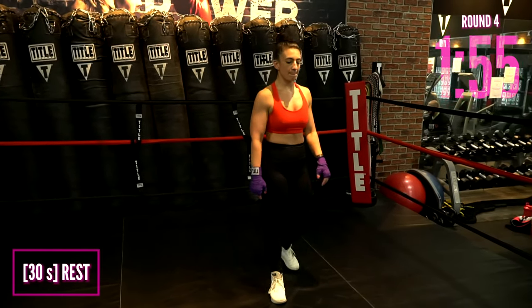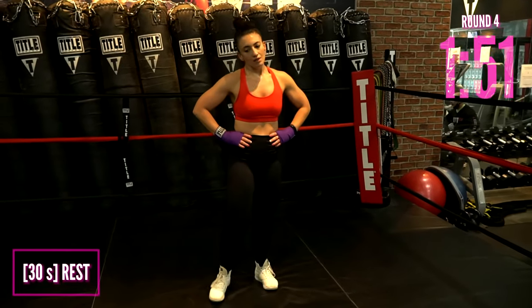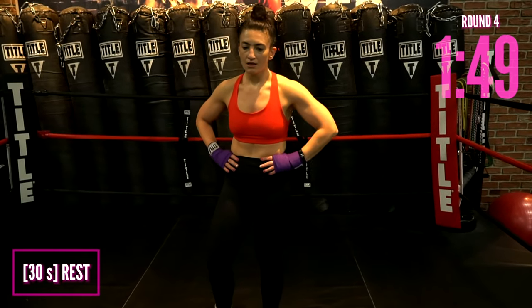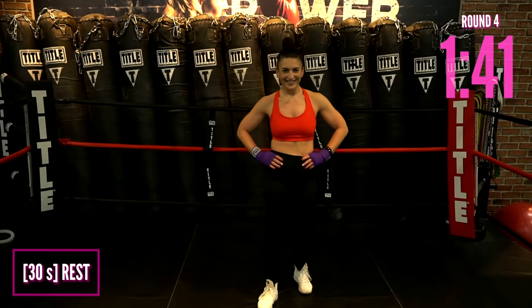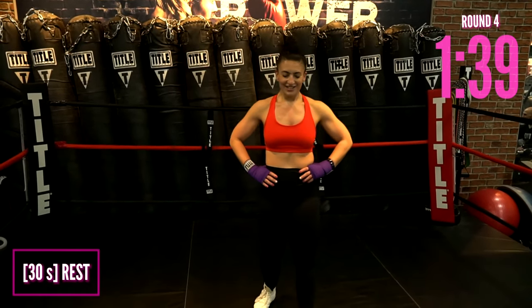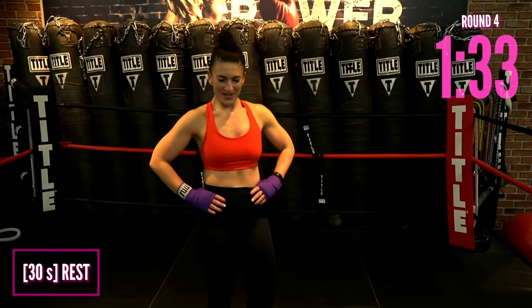Rest here. Incredible — I am so proud of you. Grab your water, towel off if you'd like. Tell me in the comments how you're doing. Is there a favorite combo you want to work on next time? Smile, you're doing great — you gotta love this, it's fun.